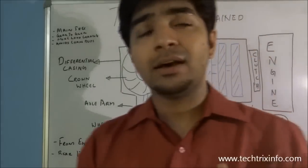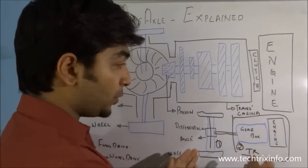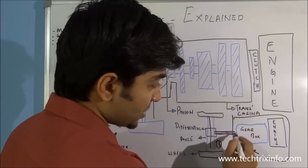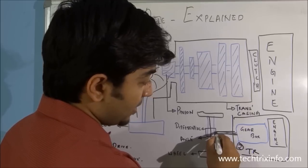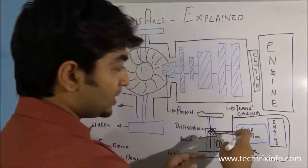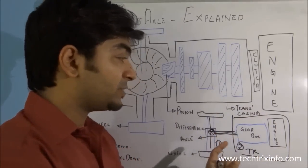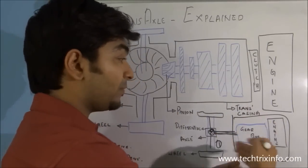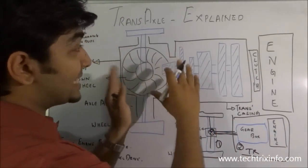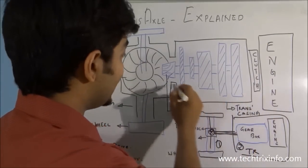In normal automobiles where we have the transmission and the differential as separate units, we have the gearbox and the propeller shaft. The propeller shaft at the end has the pinion which connects to the crown wheel. So we have the transmission, the axle, and in between the propeller shaft which transmits the torque from the gearbox to the axle. But in a transaxle we don't have them as separate — it is a single unit inside a single casing.